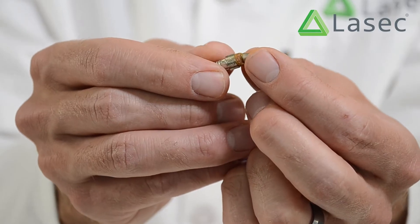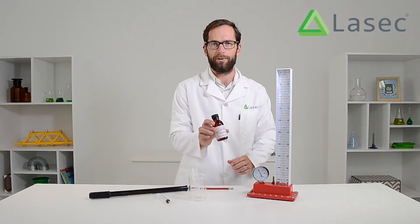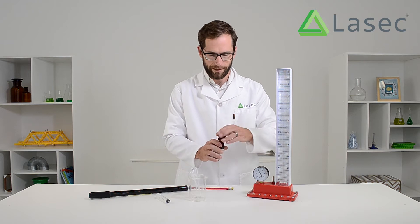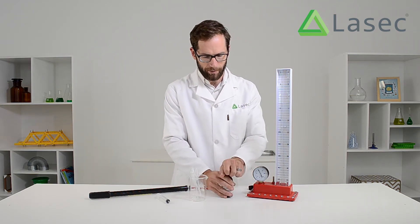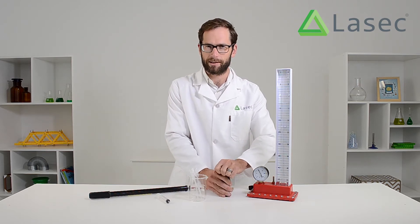I'm just going to make sure that that little seal is still in place. And then I'm going to take some of the Boyle's Law fluid from the wet chemicals. Now there's a little cap on here — I'm going to pop that off. First it's a seal, an extra seal to make sure it doesn't spill on anything.